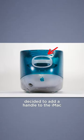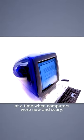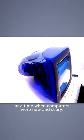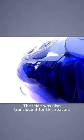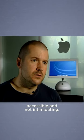Did you know Apple's former design chief, Jony Ive, decided to add a handle to the iMac — not for carrying, but to build a bond with the user, to make it seem more approachable at a time when computers were new and scary. The iMac was also translucent for this reason. So a clear goal was how they could make the product accessible and not intimidating.